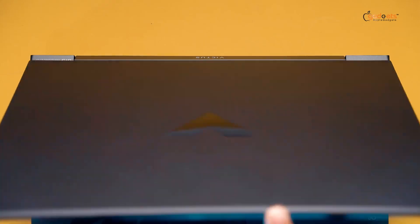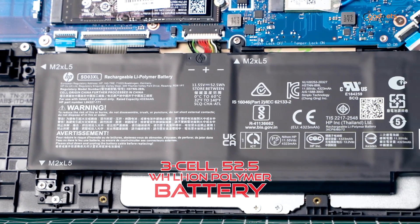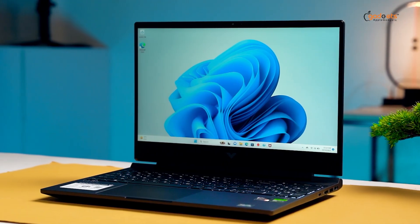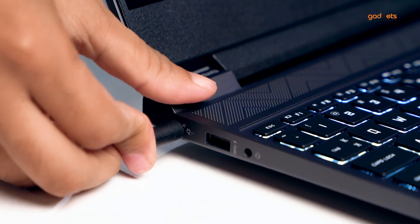What about the battery? The battery is a full-charge battery, but for a gaming beast, battery performance is a concern. For full performance, you should use your laptop plugged in to get the most out of it.